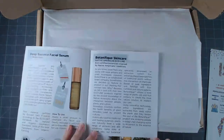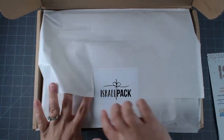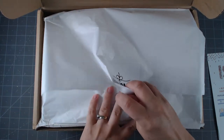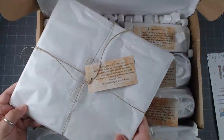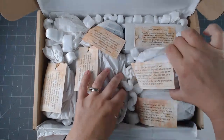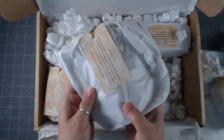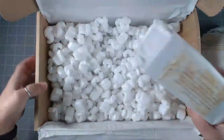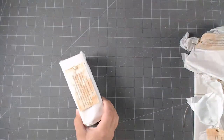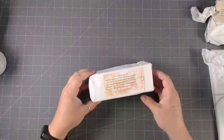We're going to open it up and take a look at each item individually. I love how it's like a present to unwrap — so much fun! They've individually packaged each item and they have little labels on them too. If you're looking for a fun present for somebody, I think this would be awesome. It's all packaged really well.